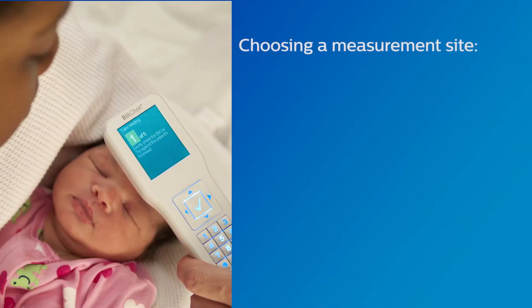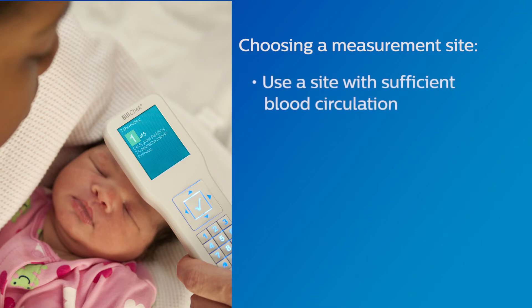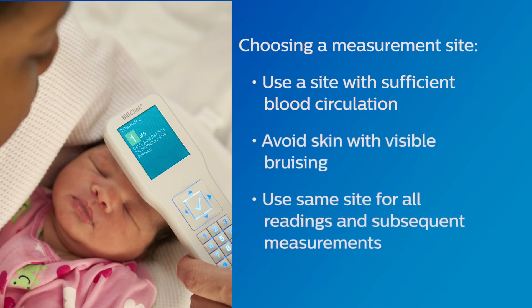Choose an appropriate measurement site. Use either the flat area of the forehead between the infant's eyebrows or on the sternum, where a sufficient amount of blood is circulated. Avoid areas of the skin with visible bruising. The same site should be used for all readings during a measurement and for all subsequent measurements.